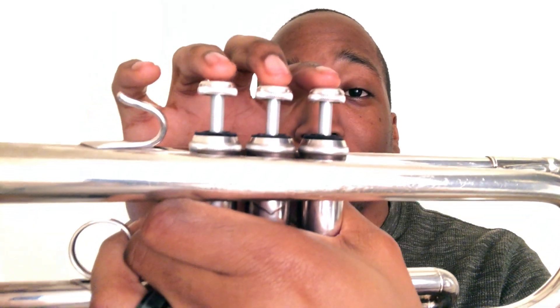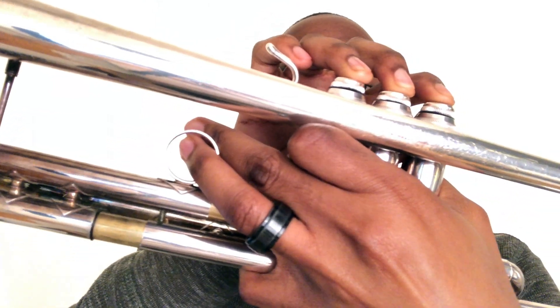Our next two notes are C natural and C sharp. C natural is played open. C sharp is played one, two, and three, with the third valve tuning slide kicked out just a bit because it tends to be sharp, so you want to get that note in tune.